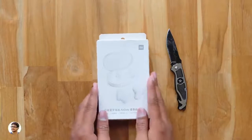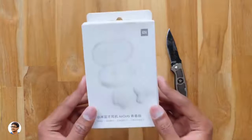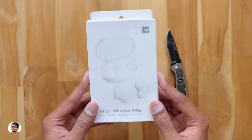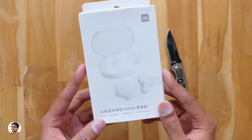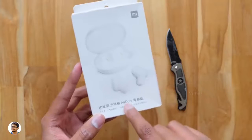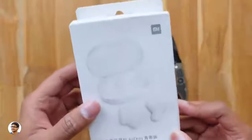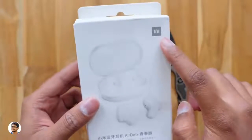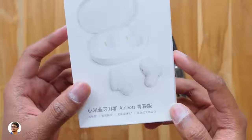Hey, what's up guys, this is Vimal here and welcome back to TRHD. Good morning everybody — hope your Sunday's going well. Today's video is going to be lit because I have something really special to show you all. These are the most awaited truly wireless earbuds from Xiaomi, the Mi AirDots, released at a very affordable price tag of only $30, which is around 2000 rupees. I'm really curious to see what they offer for that price.